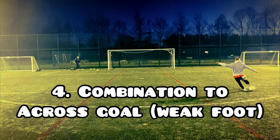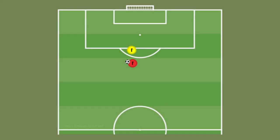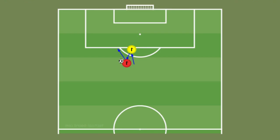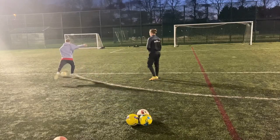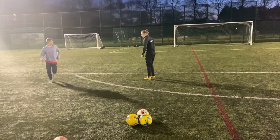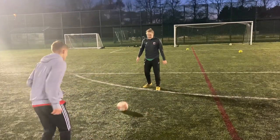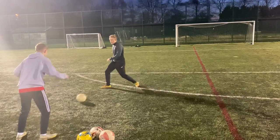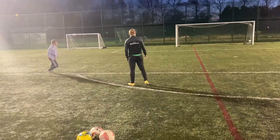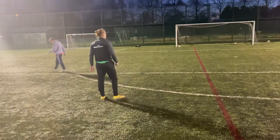Number four, combination to a cross goal, weak foot. This one is going to be an exact replica of the second drill, but just flipped over to the other side. So you're going to bounce the ball into your partner, they're going to play the ball back into your feet, you're going to take a touch out beside you and fire the ball into the far corner using the same technique as before, but this time just with your weak foot. It's so important to work on both feet because we don't want one side to fall behind the other. Even if it feels really uncomfortable shooting with your weak foot at first, it's important to persevere and stick at it, because with enough time and repetitions you'll definitely see improvement. Again with this drill, it's important to take a big first touch out in front of you to allow time to set yourself before the strike.